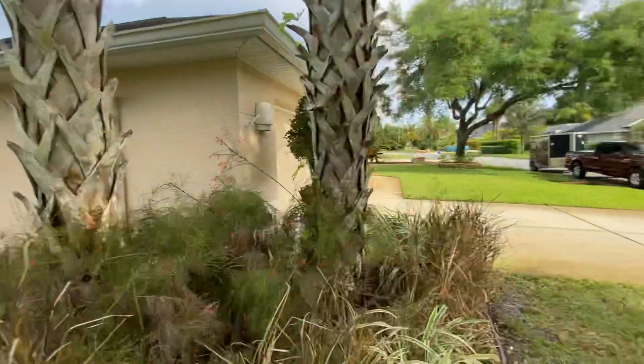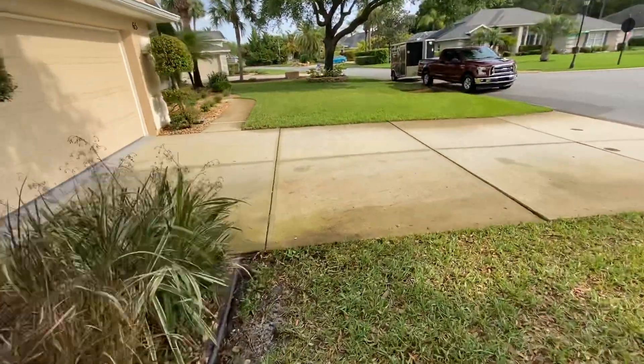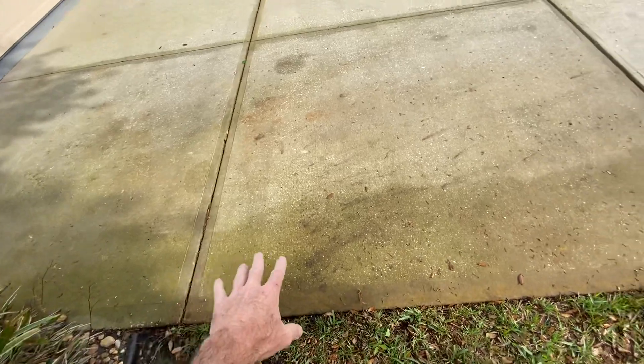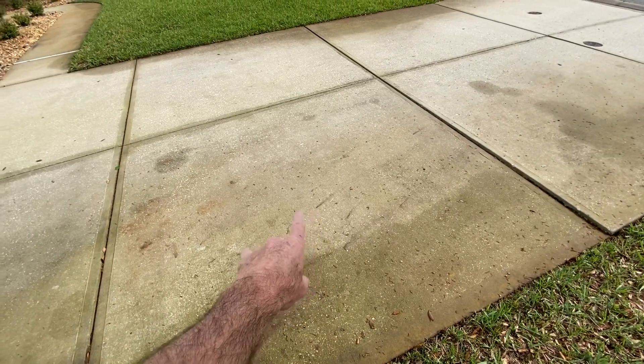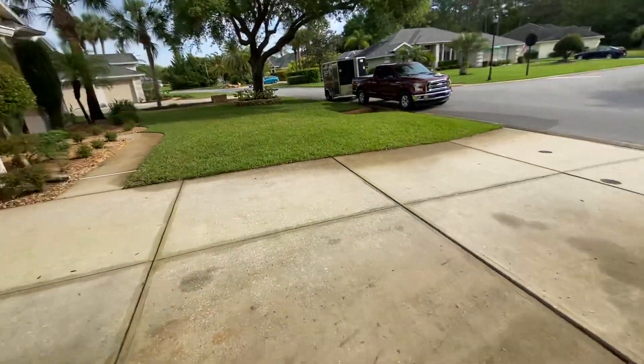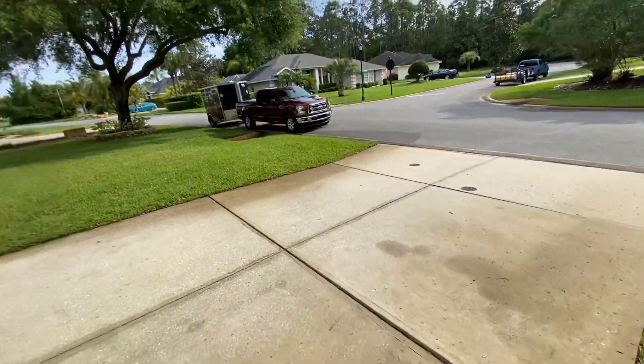We're also going to be doing this driveway here. As you can see, we've got a good bit of mold and mildew that's set up along there — all your organic matter. We have some tannin stains left over from the trees. We're going to do this front foyer and the balance of the driveway.